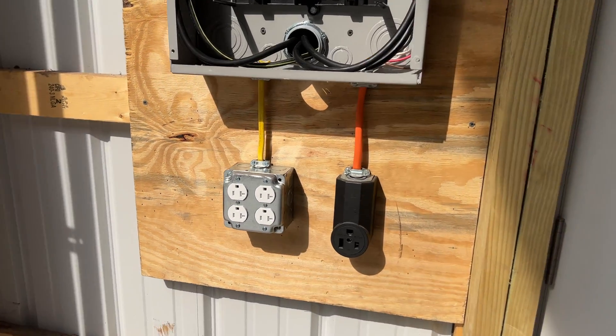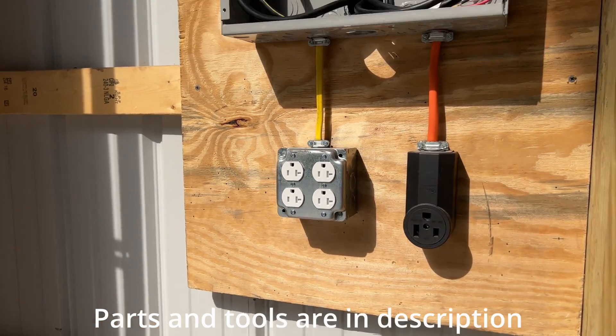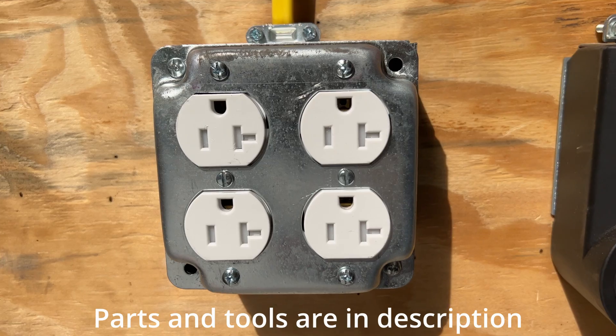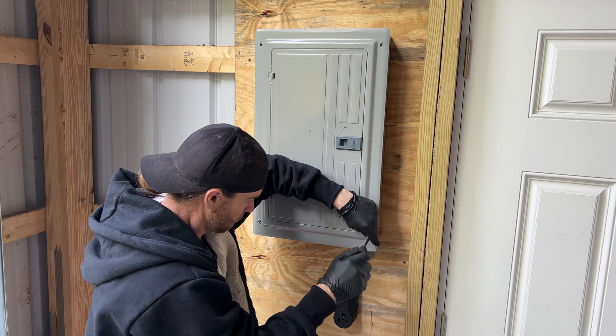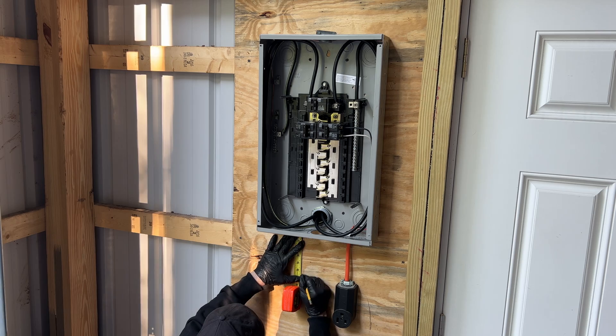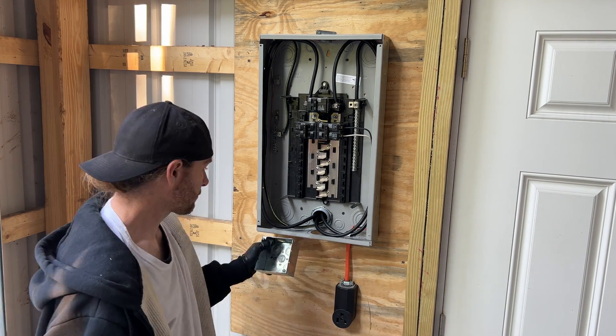In this video, I'm going to show you how I installed a double duplex receptacle convenience outlet under the 100 amp subpanel in my pole barn. I'm going to start by unscrewing the panel screws and then removing the panel cover. I'm going to mark the 1900 box height and remove the knockouts.